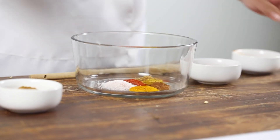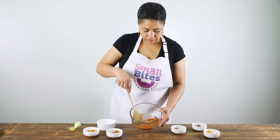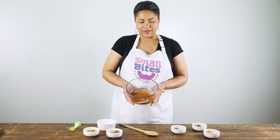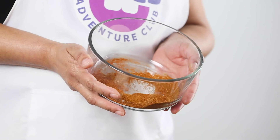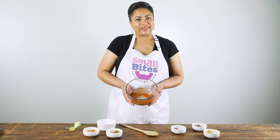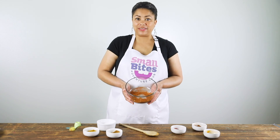Now we just give it a mix and see all those colors come together. Our spice rub has a beautiful warm hue to it and it smells really good. This will be great as a rub on any meats you like to cook, and it definitely is going to be delicious on your vegetables.